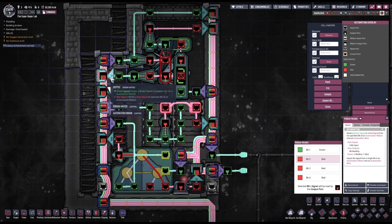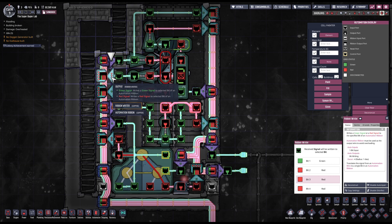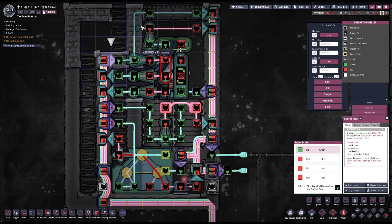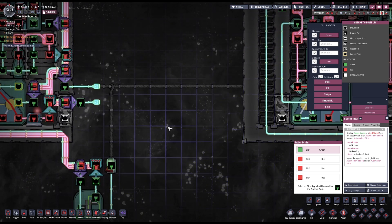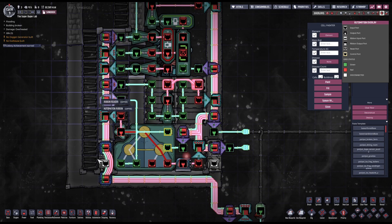A third ribbon writer is just above the space scanner output, carrying the signal that tells when to open the doors and when to close them. I'm going to write this on bit number three and read it where the inputs of the signal selector are, so I'll read it at bit number three. On top we have the ribbon reader for the status of the bunker door — this is the same signal from the older version connected to the output of the AND gate. I'm going to read from bit number four and write it on bit number four. That completes the left ribbon setup.